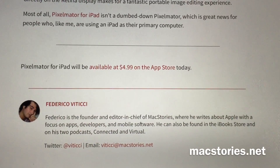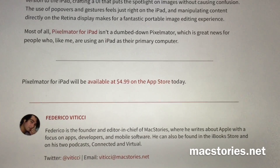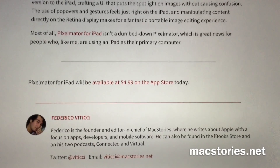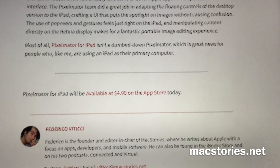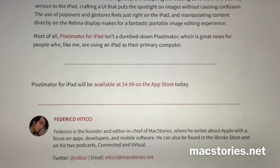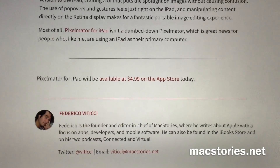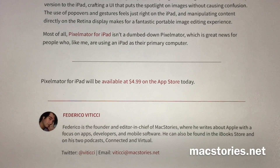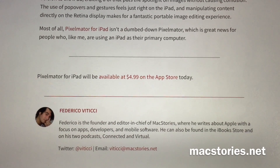Pixelmator for iPad is available today in the App Store for only $5 US — 38 Swedish crowns — which is an incredibly good price for this kind of professional app to create content with.